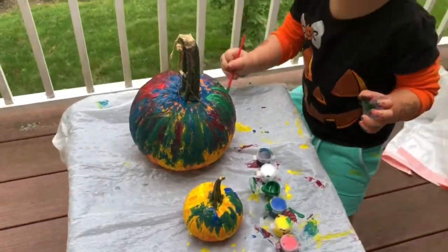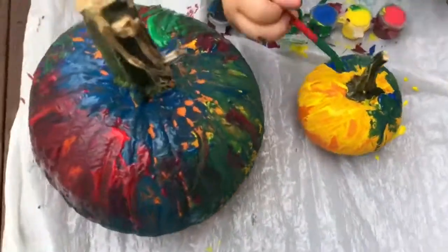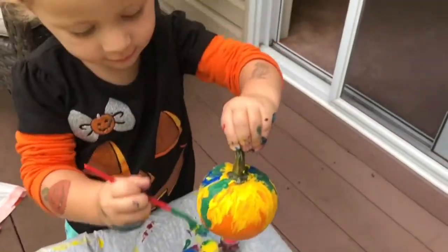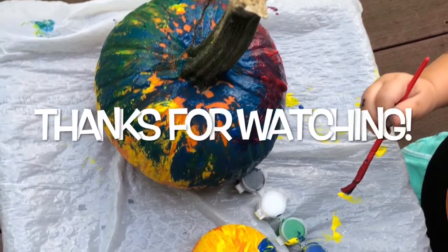Wow. Can you see my pink blue? Yes, you did such a great job. Your pumpkins look so pretty. They're so pretty? Can you see? Yeah, a bunch of colors you did.